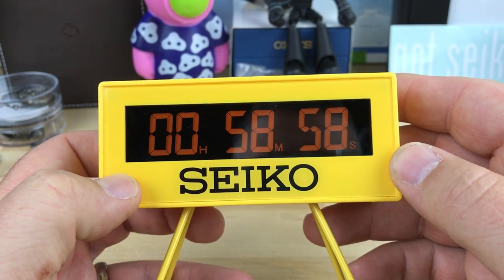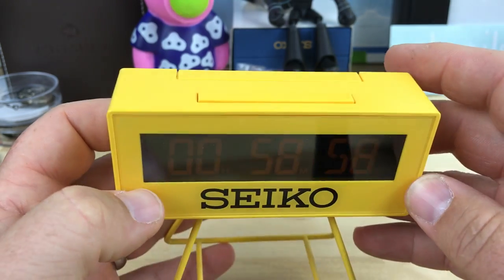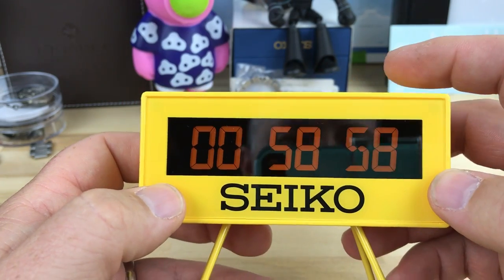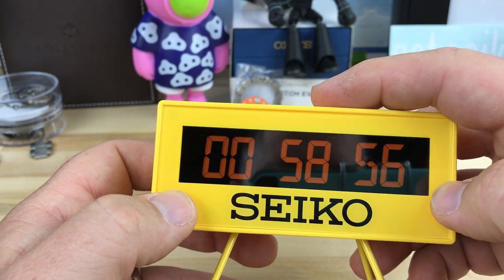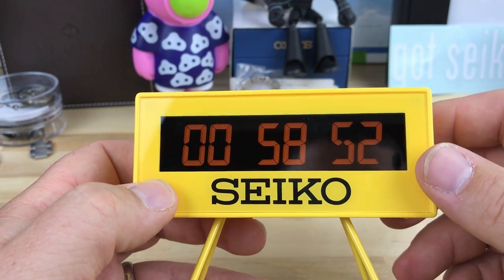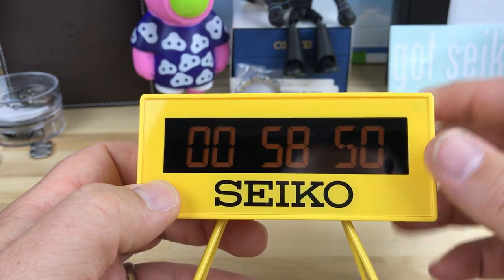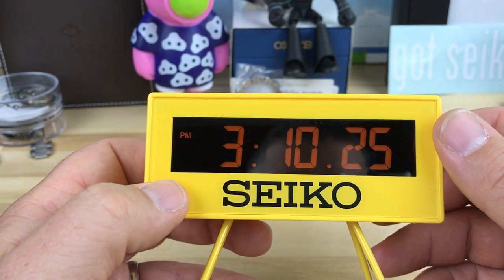A little bit brighter. I'm not sure if that's the countdown timer — I must have been playing with it at some point and set it by accident. So yeah, that's the countdown timer, and then back to the time.